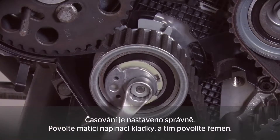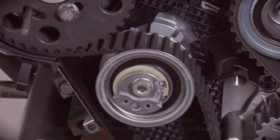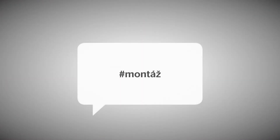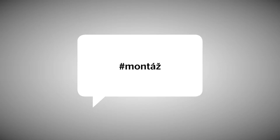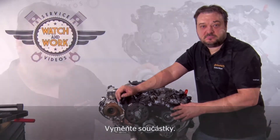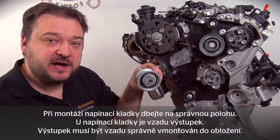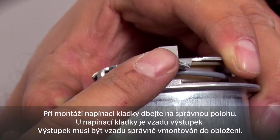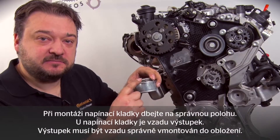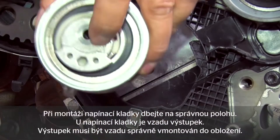The next step is to loosen the tensioning pulley nut and release the tension in the belt. The belt is off, so you can now start changing components. When fitting the tensioning pulley, note the correct fitting position — the tensioning pulley has a lug at the back which has to be inserted correctly into the guard at the back.